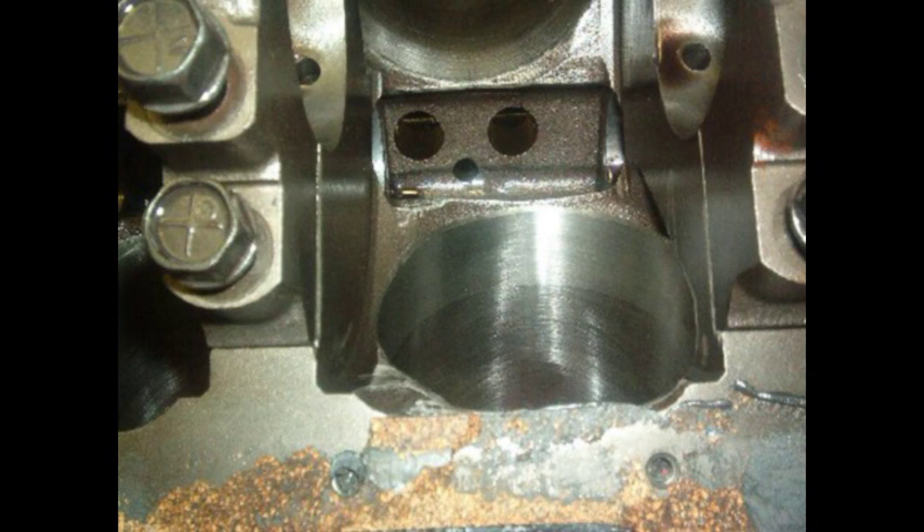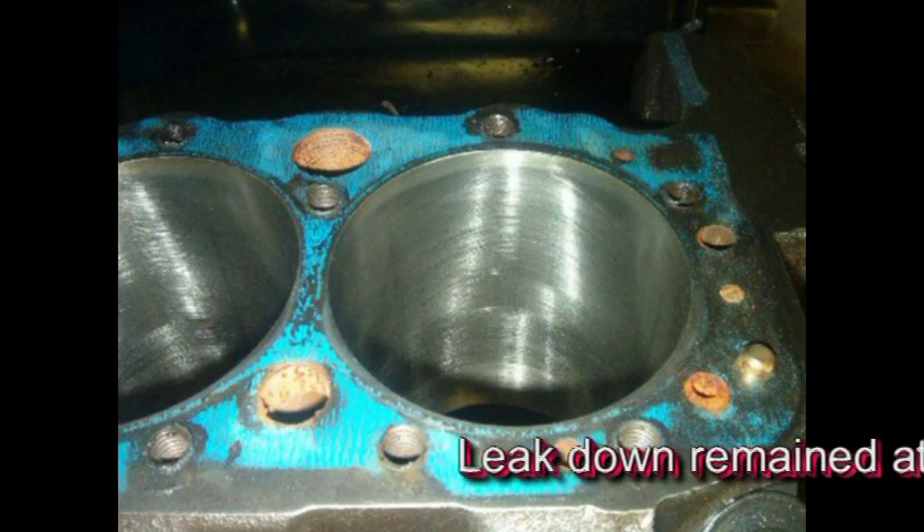There was no damage to anything. In fact, the cylinder bores, pistons, and rings all showed no signs of wear, and leak down remained at 0 to 1%. The rings looked so good that it looked like the motor had not even been run.